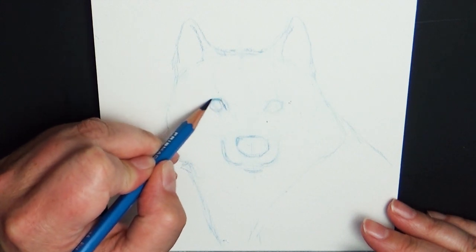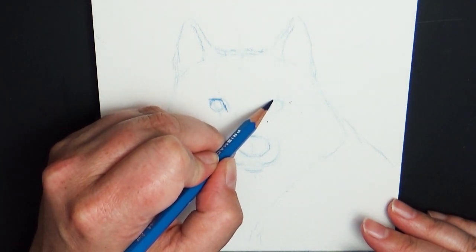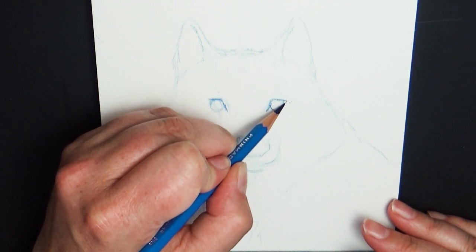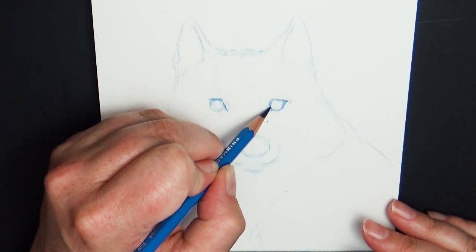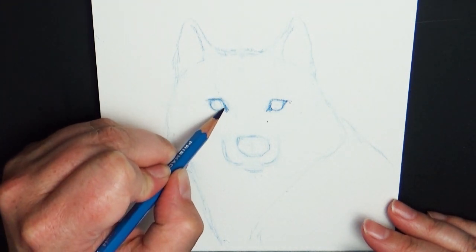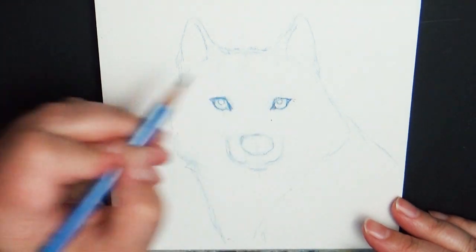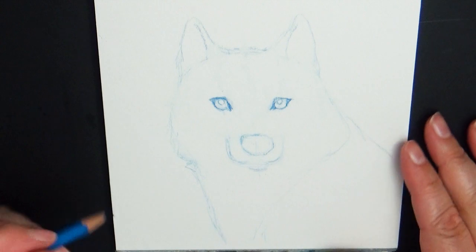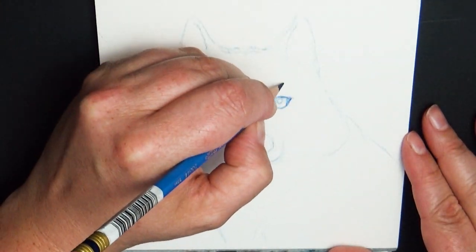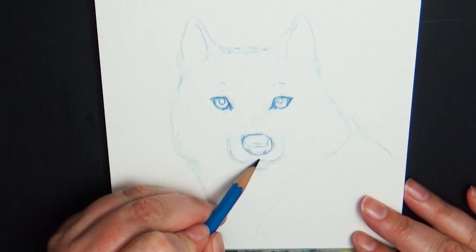Probably only about one out of ten drawings that I start actually turns into something, and I've often wondered why. The last couple of months I've really been keeping an eye on my drawings, trying to categorize when I discard a piece — what was the main cause of that. So here are the top three reasons. While I give these top three reasons I'm going to speed this up into time lapse so you can see the coloring process, and then at the end I'll talk about what I did for the coloring.